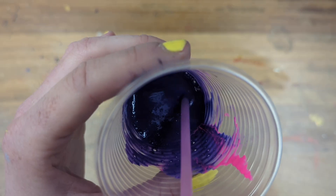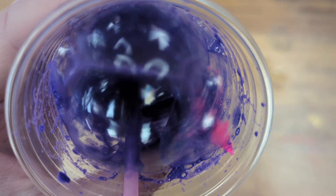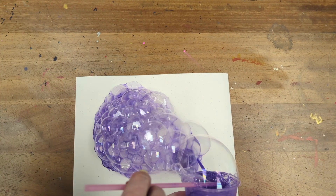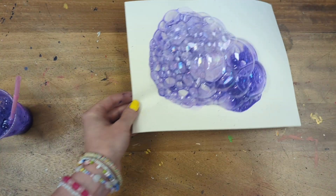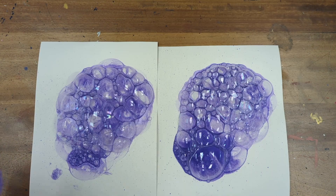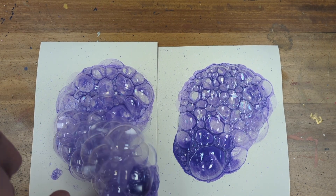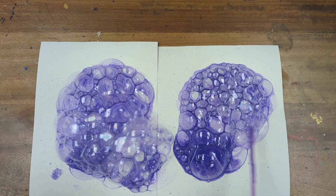Mix them well together, then using your straw you're going to start blowing bubbles. I'm transferring the bubbles by holding the cup quite low, close down to my paper. I've used quite thick cartridge paper; watercolour paper would work too — anything that can hold liquid. You could also blow the bubbles up to the top of the cup and then press the paper on top to catch the bubbles at the rim.